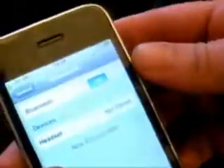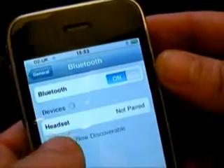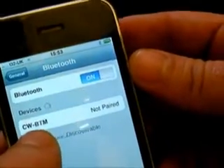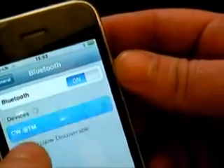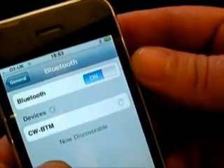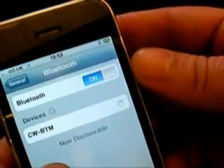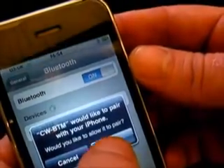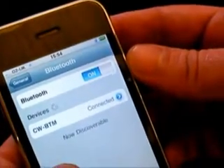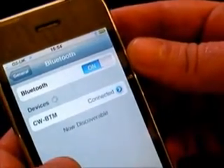Pick up the mobile phone and go into Bluetooth mode. Make sure your Bluetooth is on and you will see a device called CWBTM or headset come up in the devices. Connect that and press the pair button. You may also be asked for a pin code — if you are, just press 0000.